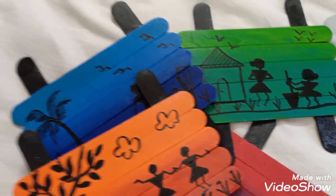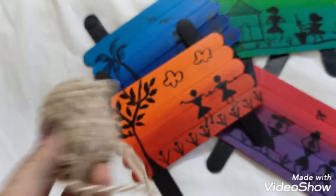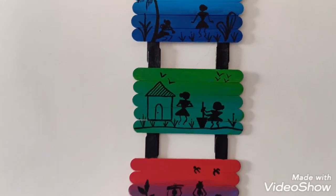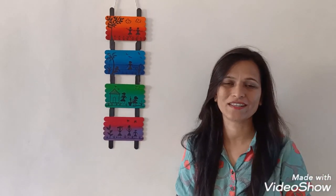Now we are going to hang it with this thread. Friends, this is the final outcome of today's session. Hope you all have enjoyed, and for more creative sessions you have to subscribe to my channel.